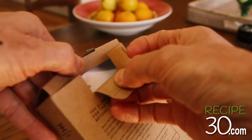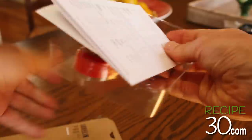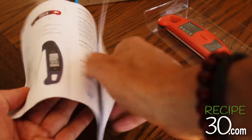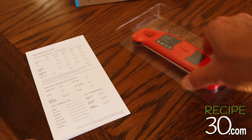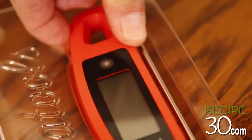Okay, first let's unbox this thing. Here's what you get: you get the manual with full instructions, plus you get the cooking times for all the different meat temperatures, which is awesome.